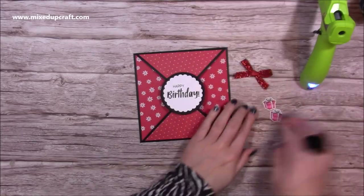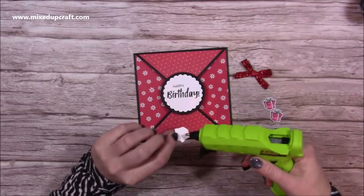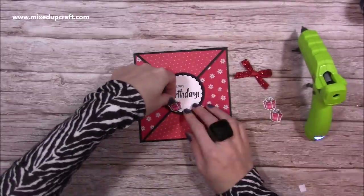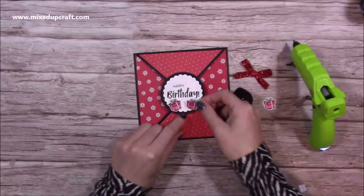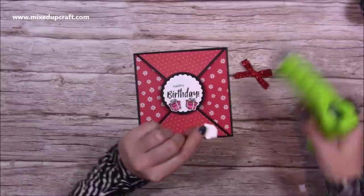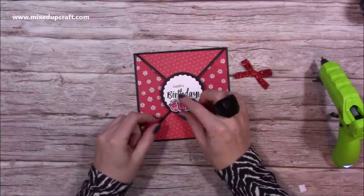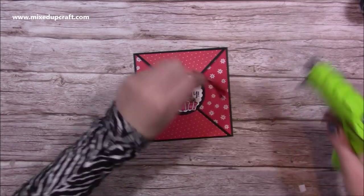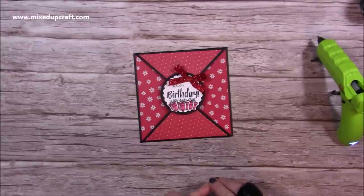Now I'm going to just finish it off. I've stamped three of the little presents using the stamp. I'm going to pop a little bit of glue on the back of each of these and have two like so, and then this one goes on top, sitting slightly raised over those two. I've made this little bow and I'm going to pop that on the corner just to add a little bit of sparkle and some more dimension.